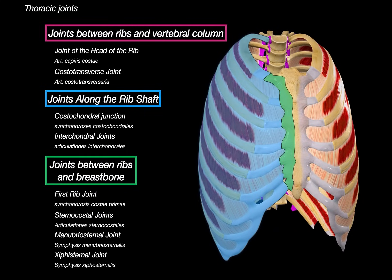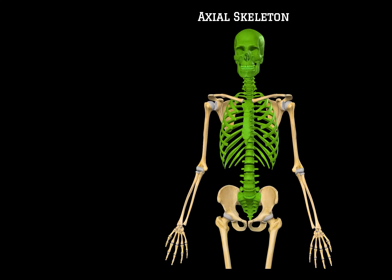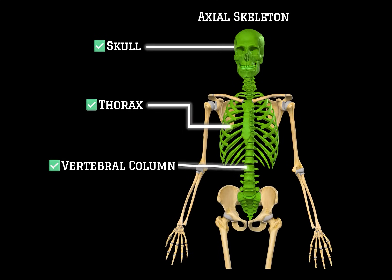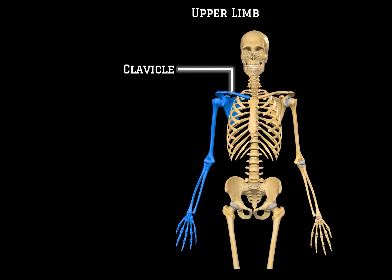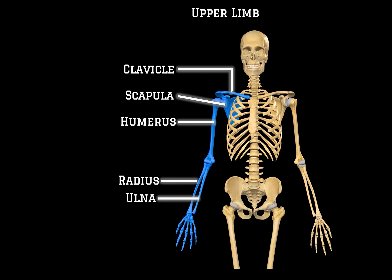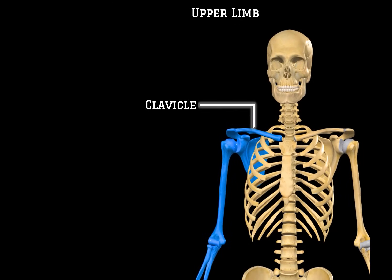With that, we've covered all the main joints of the thoracic cage, officially completing all the bones and joints of the axial skeleton in this skeletal video series — including the skull, the thorax, and the vertebral column. Next, we'll begin covering the bones and joints of the upper limb: the clavicle, the scapula, humerus, radius, ulna, and the bones of the hand. The next video will be about the clavicle — click to continue learning.